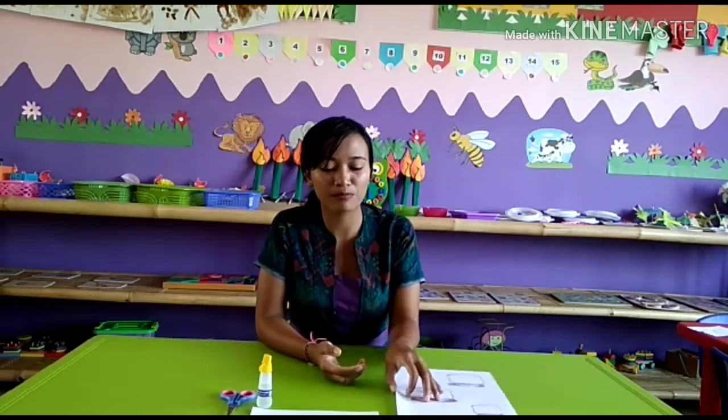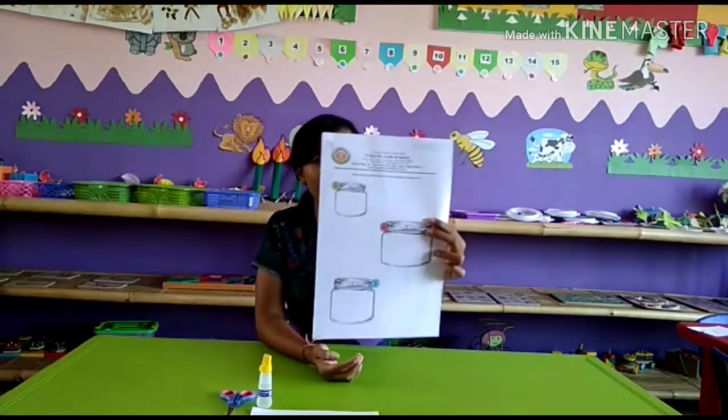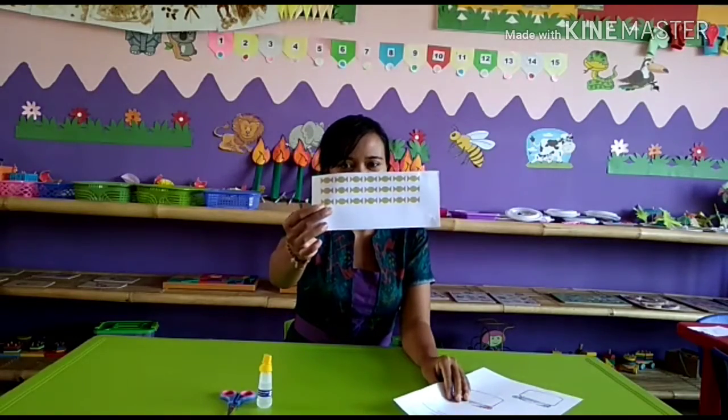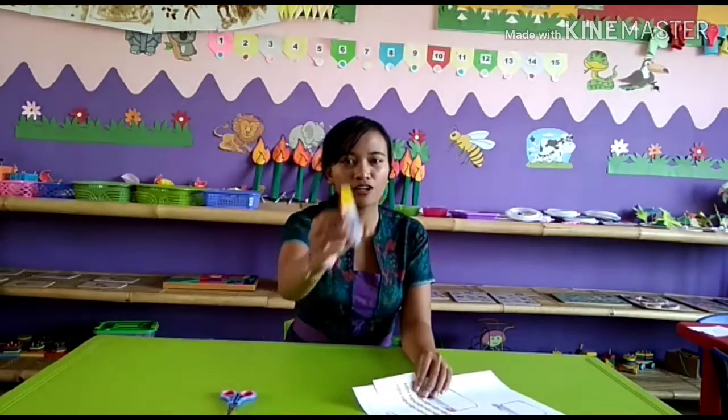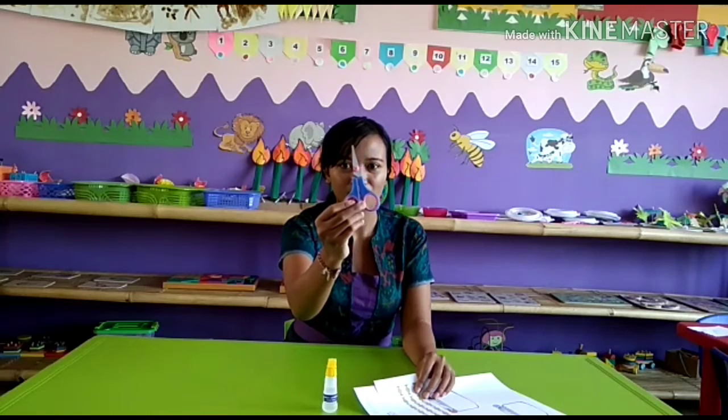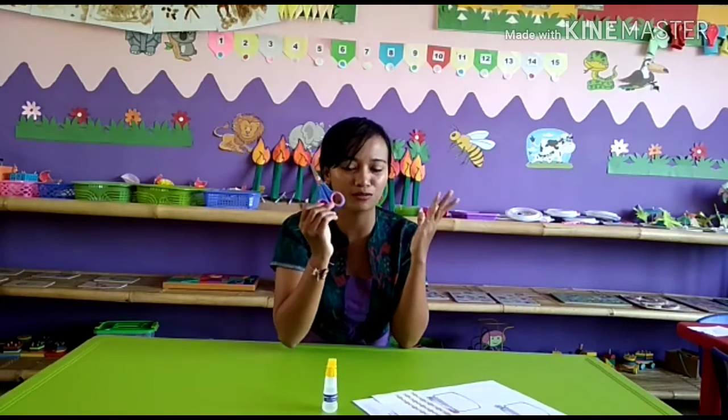Ms. Anna already showed you our worksheets today. So now I will continue to the art club. The ingredients you have to prepare are: the worksheets first, and then the picture of the candies, glue, and then this one — the sisalina. So be careful with this, because it can hurt your finger. Don't forget to be careful.